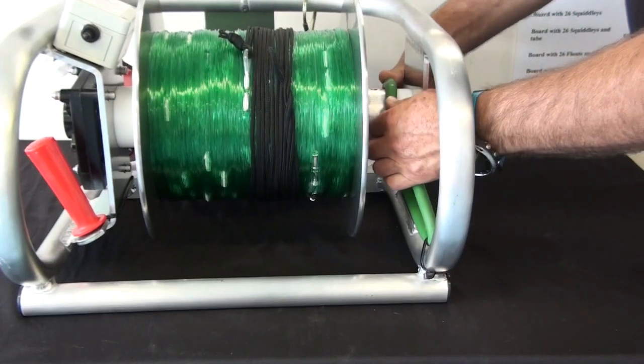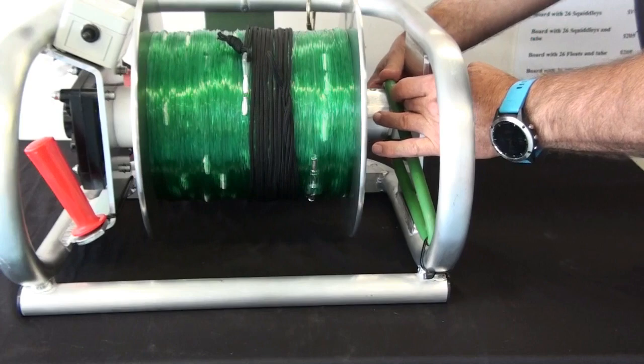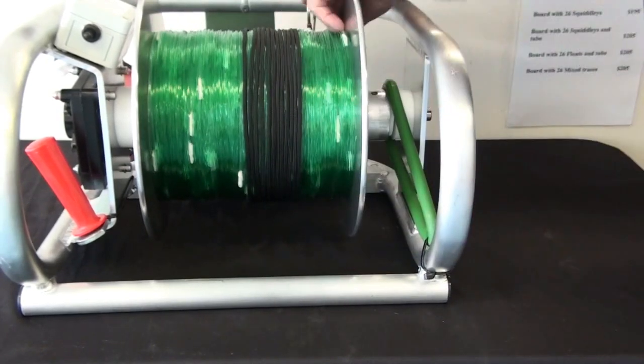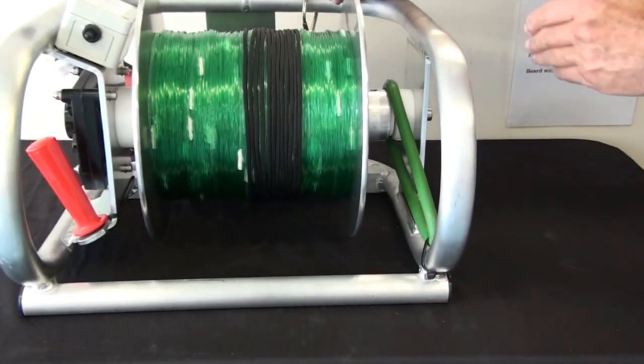What we do is take the drag rubber and just drop it down into the gap between the drum and the bush. With the drag rubber down in that gap, that adds a level of drag, and as you can see, as soon as the pull comes off the drum slows down.